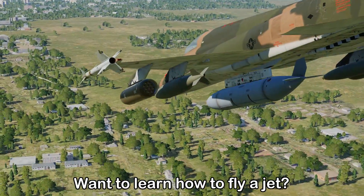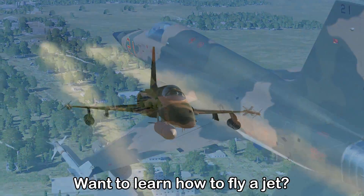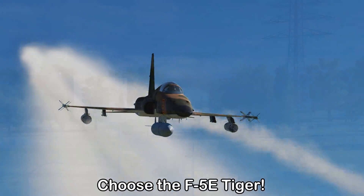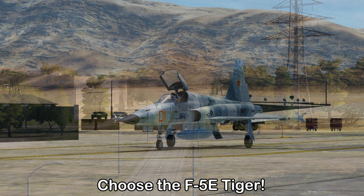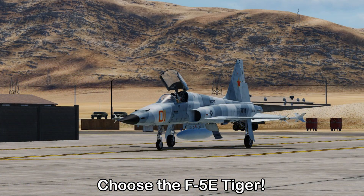G'day Virtuopassers, Requiem here. For those of you wanting to make a transition into flying a first jet, the F-5E Tiger is a great choice. In this video I'm going to first give you a general overview of it and then we're going to go through the cockpit.